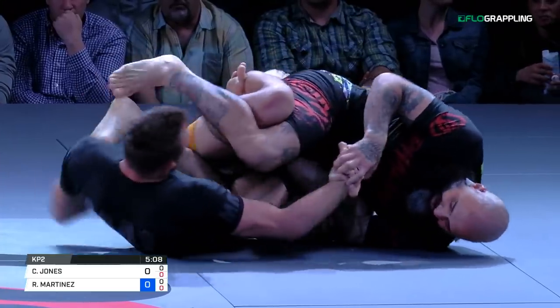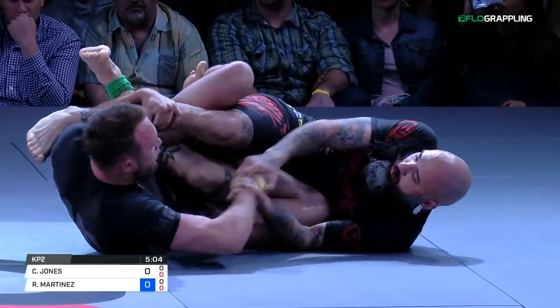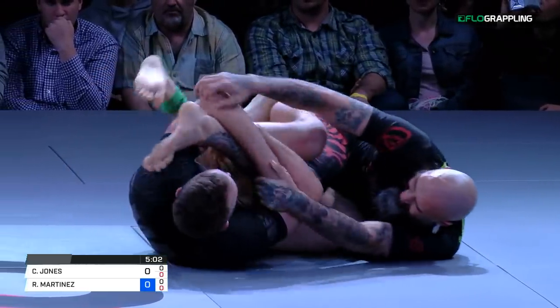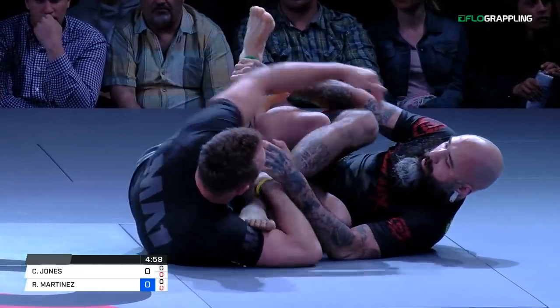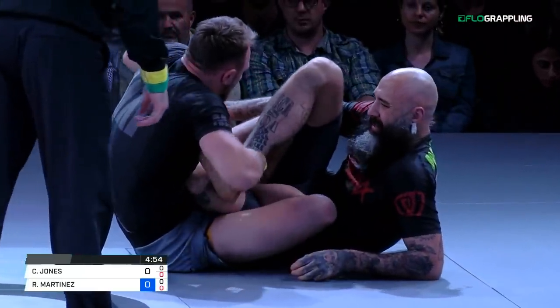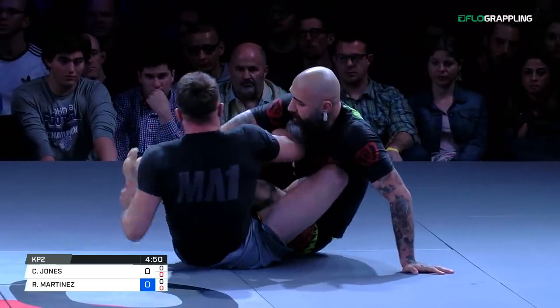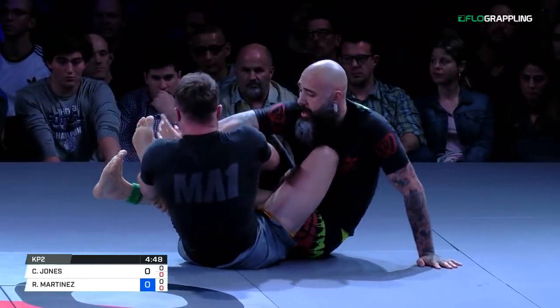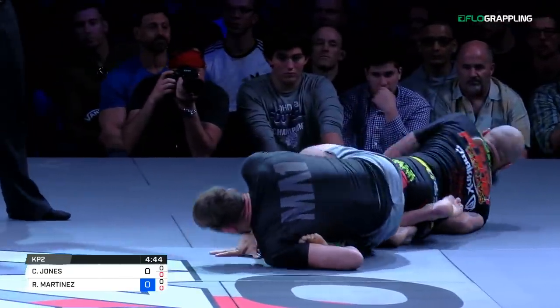Sure does. Controlling that top leg — now it's exposed. Almost exposed the heel. Martinez switching the feet repeatedly here. Here's the control of the top leg. He's shelving the leg all the way across, completely leaving Martinez's left heel exposed to the inside heel hook. Martinez recovers that right leg — Jones can roll for it. And he gets the tap.